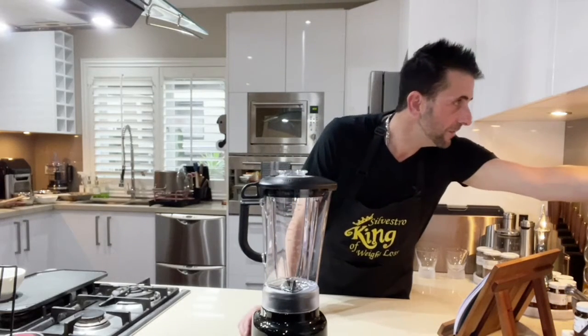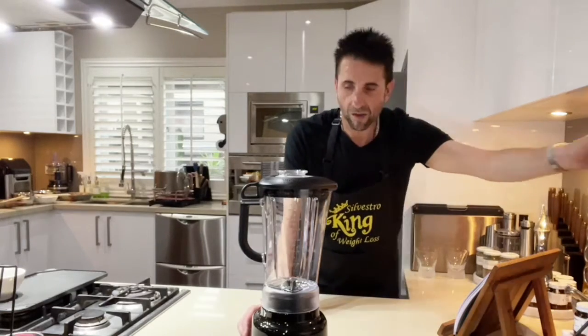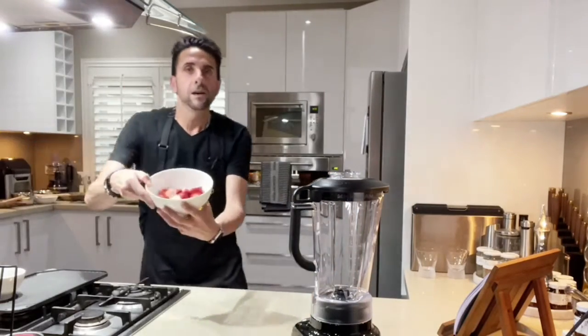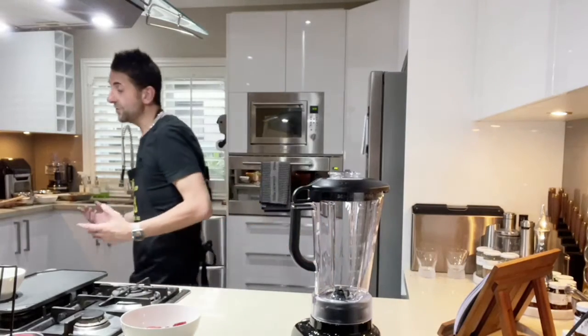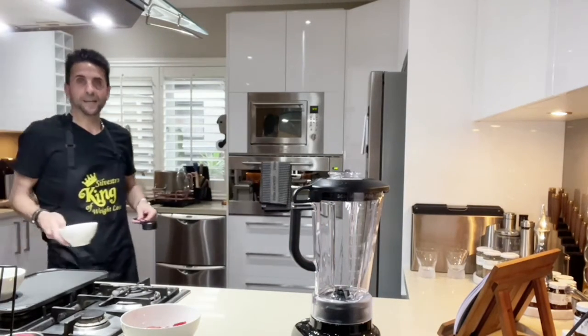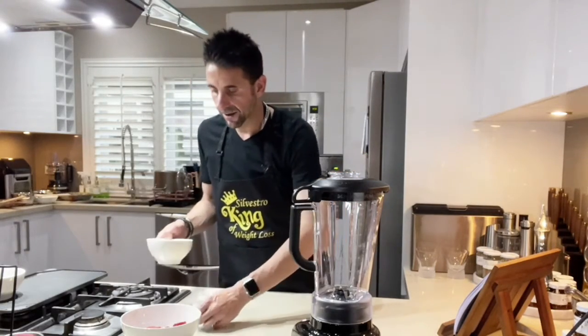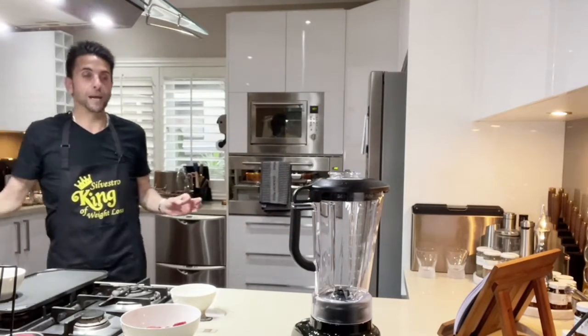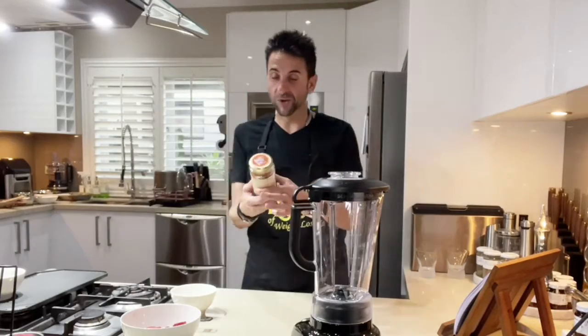I'm going to make sure that's turned off. So we're using fresh strawberries instead of frozen. Strawberries are on special at the moment — like two big punnets for $5, even $6 for three. We've got a third of a cup of chia seeds, 30 to 40 grams of protein powder, just plain protein powder. And I am using rice malt syrup — this is a better alternative than maple syrup.